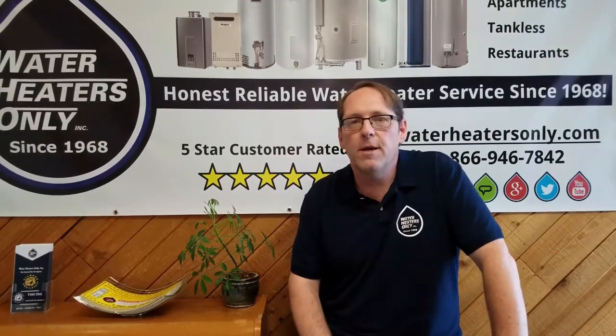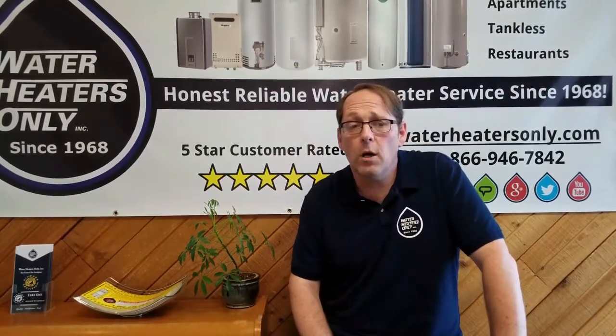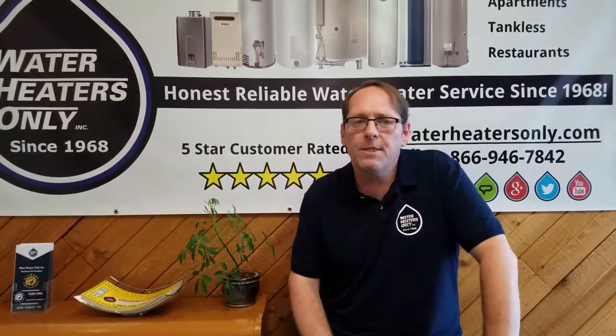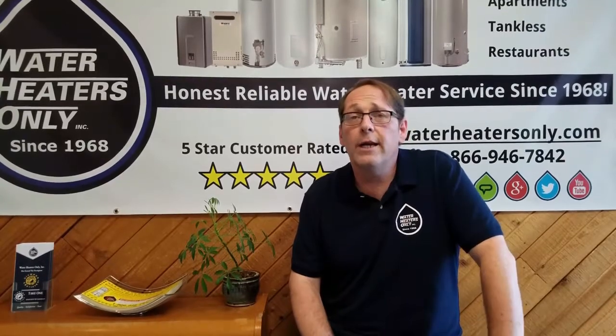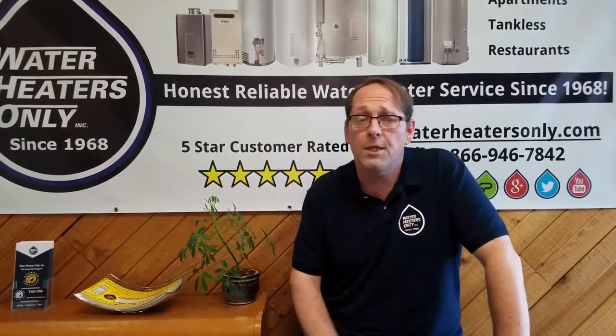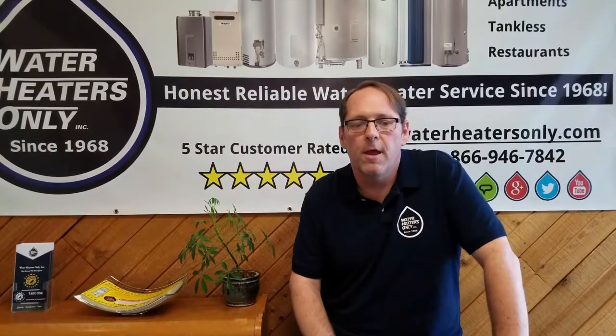Water pressure is measured in psi, or pounds per square inch, and a typical psi should be around 30 to 60 in a home's plumbing. It can get up to 75, but anything over 80 psi could cause problems and may even void the manufacturer's warranty, especially on water heaters.